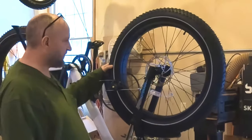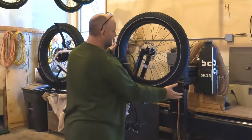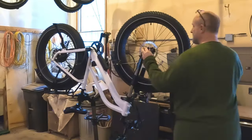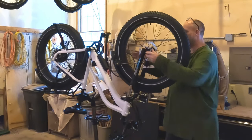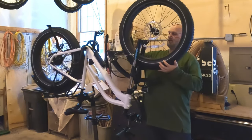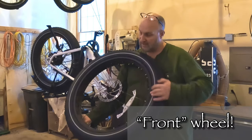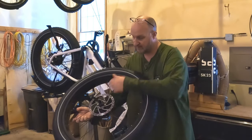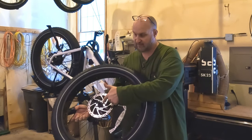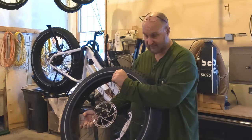Now to remove the front wheel, you simply pop the clamp off of the axle, loosen up the back nut a little bit, and it should slide right up and out. I'll also take the skewer out of this when I'm working on the rotor. Just remember when you put it back on which orientation the springs go — I'll try to show that when I put it back on.